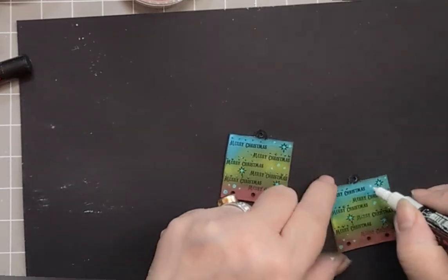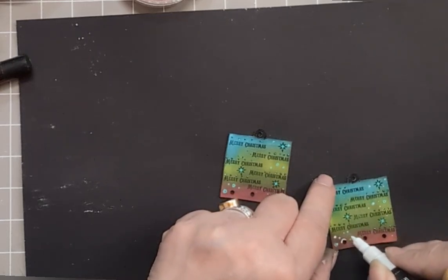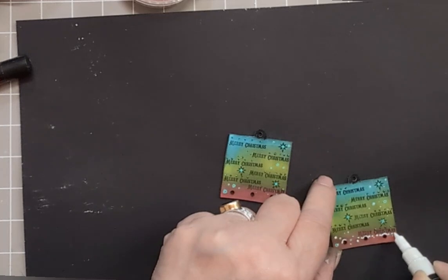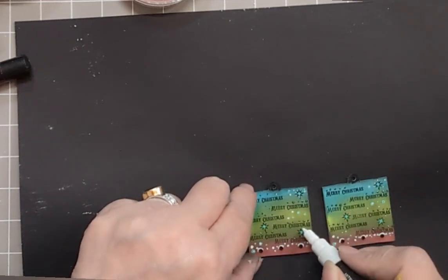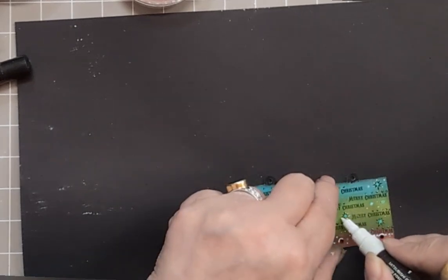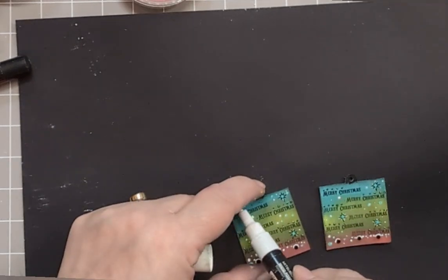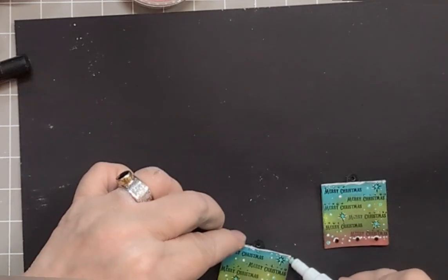I'm going to add some white Posca pen — just highlighting almost as if the snow had fallen and landed on those holes. There we go. Snowfall across the top as well.